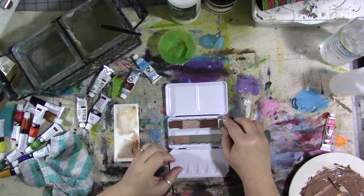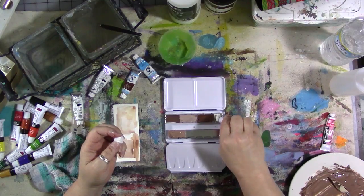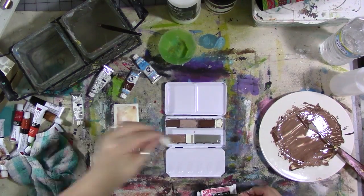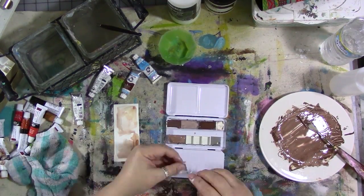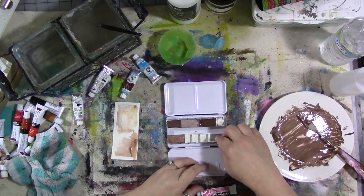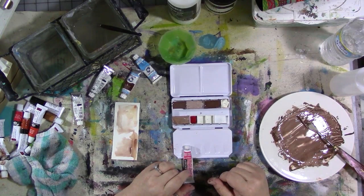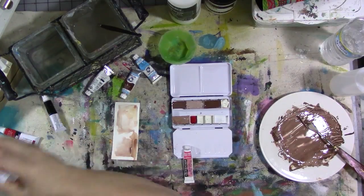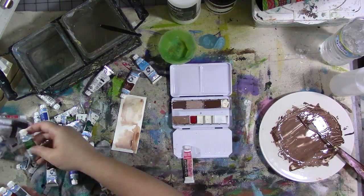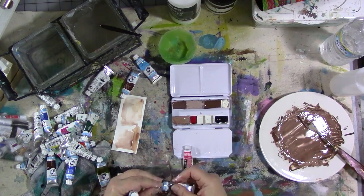I'm going to fill the empty spaces with more empty pans and put some more white in one of them. I'm using a variety of paints — Royal, Van Gogh, Grumbacher — I'm using what I have. I do like Daniel Smith paints but I'm using what I have. I decide on that last half pan to pull it out and put in a full pan because I want a full pan of payne's gray. There's the phthalo crimson, which is more of a purpley red, and there's the payne's gray that I knew I wanted.